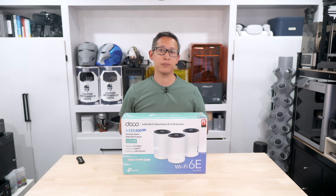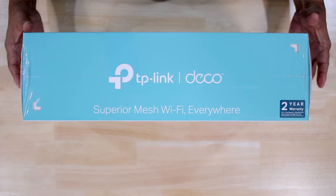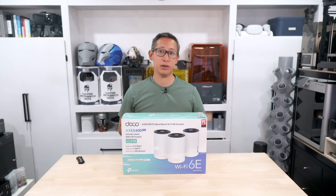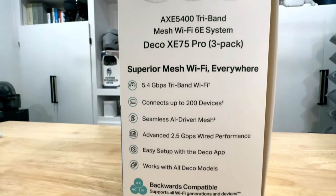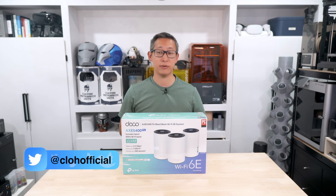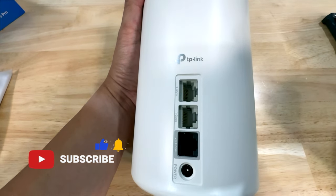Welcome back to the channel. In today's video we're going to be unboxing and reviewing TP-Link's new Deco XE75 Pro Wi-Fi 6E mesh system. This model is the AXE5400 and this one in particular is a three-pack system which retails for around $400. There is also a two-pack available for around $290 and a single unit for around $180 each.